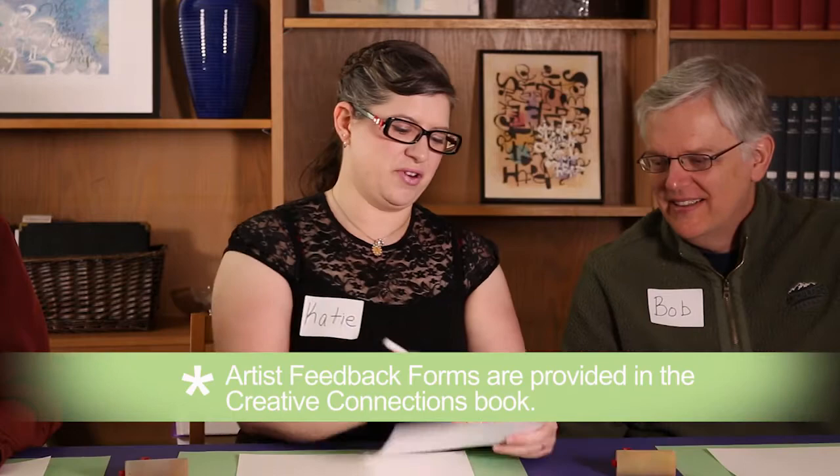So Bob, before we get started with our art project, we're going to fill out a little form that says how we are feeling today. Which face looks most like you? Unhappy, neutral, or happy? I'm not happy right now. All right, so the neutral one? Yeah.